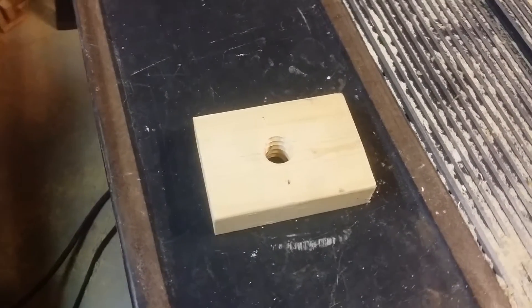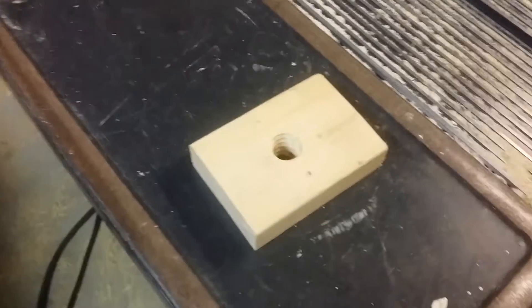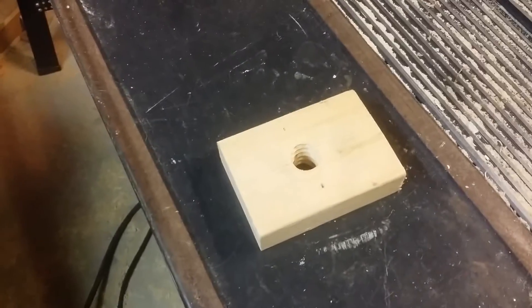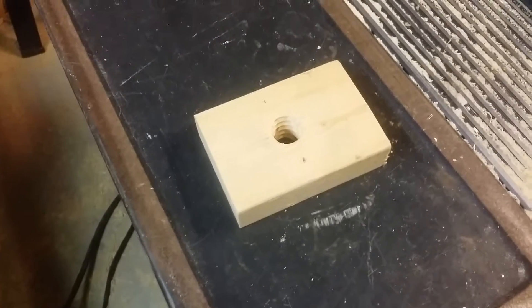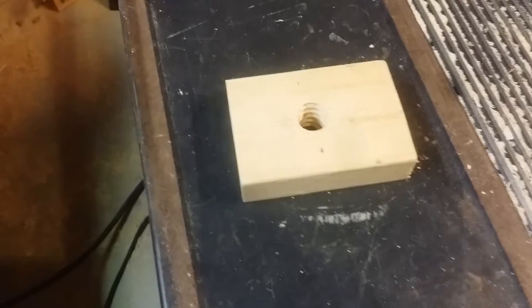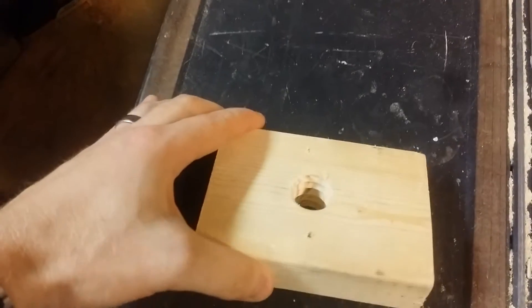I'm going to have to apologize for how incredibly messy this is, but I was so excited I couldn't resist. This video is to show you how to make and cut your own threads of your own desired pitch, depth, and size. This is finally the finished result.